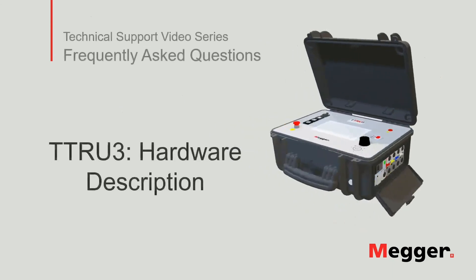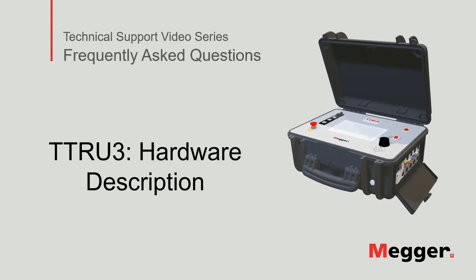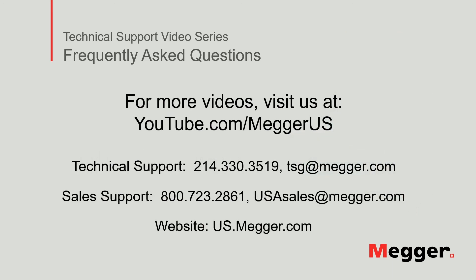This concludes the TTRU3 hardware description. Visit the Megger YouTube channel for more videos including technical webinars, product overviews, and other how-to presentations similar to this one. Contact us for questions or more information about this topic, or for any support you may need for your electrical testing.